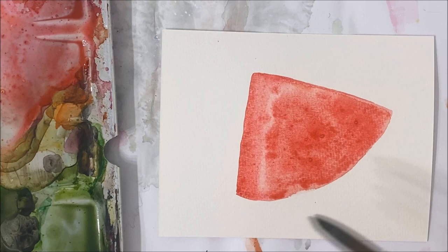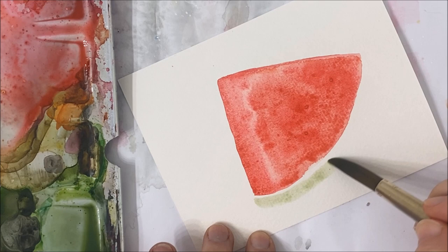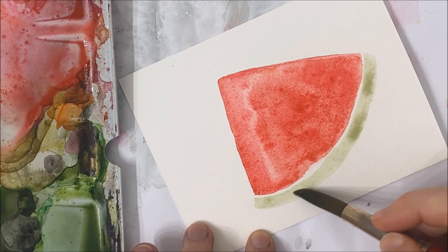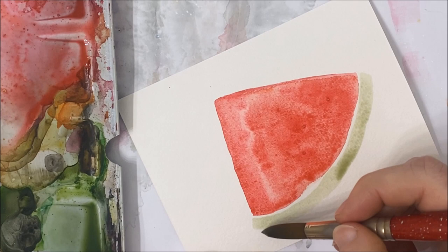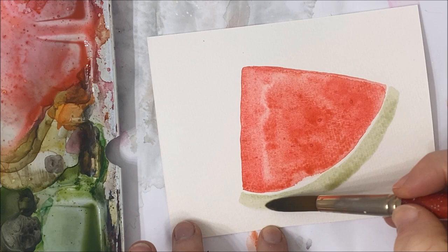The next thing we're going to do is grab a very watered-down lime green and line our watermelon slice with this stripe of green. This is the rind — I think that's the term for it. By the way, I have released a watermelon tutorial on my channel before, but it was two years ago, so I decided it would be fun to do a real-time version. You're welcome to look back in my first few videos and find that one there.